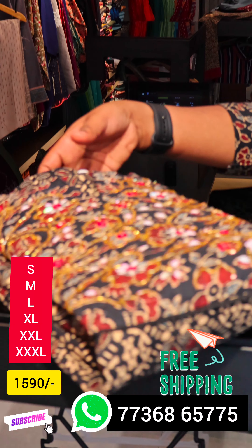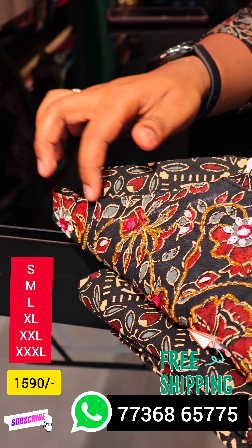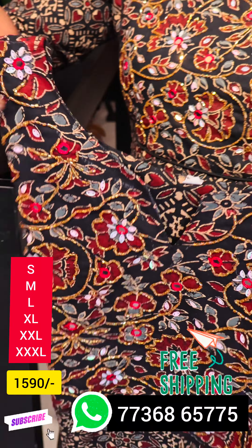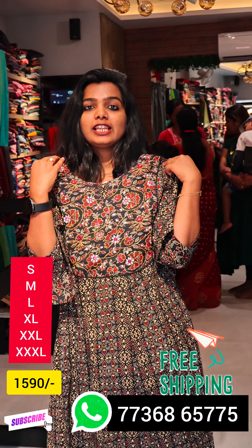We have a big neck. We have a big wide neck. We have a big open window. We have a big open view. We have a big panel cut.